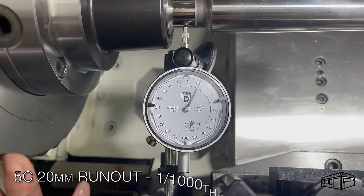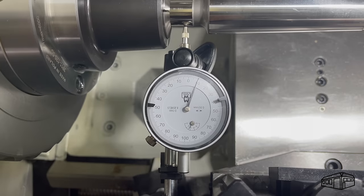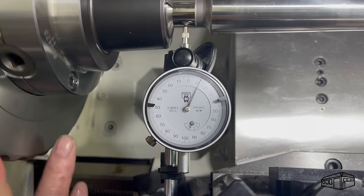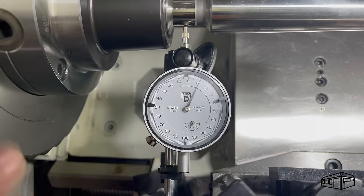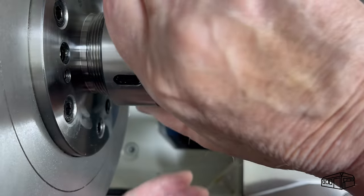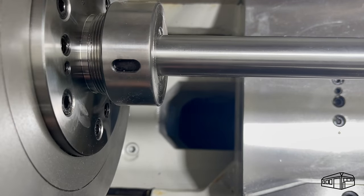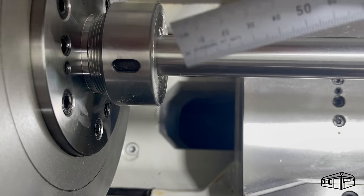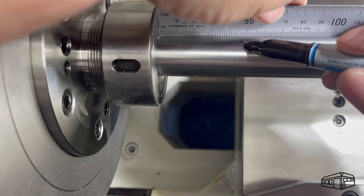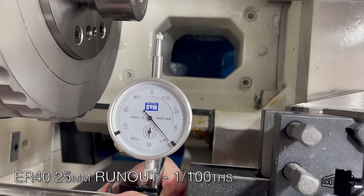For the 5C there is more movement evident in both indicators than was seen for the ER. I've installed a 25mm TIS bar into the ER chuck and I'll make some observations at three points: close to the collet nose, 50mm from the collet nose, and 100mm from the collet nose.